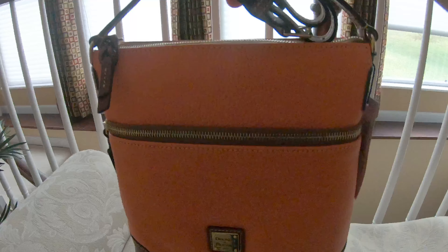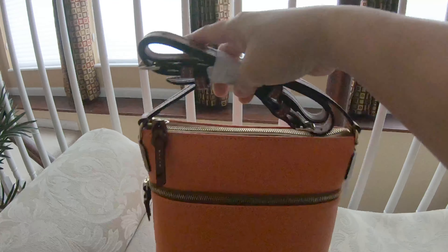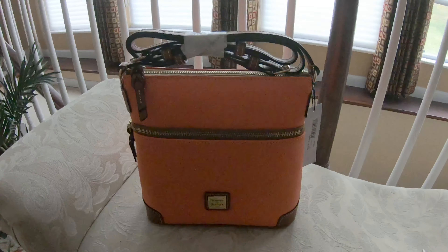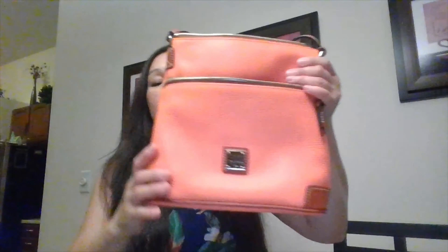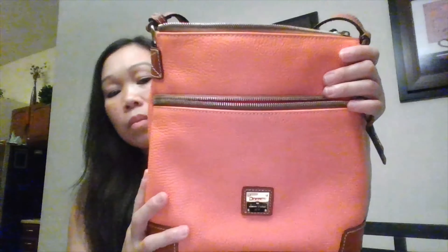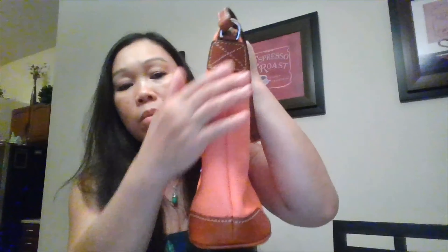Seeing her in person gave me a great big smile because this type of leather really takes on this vibrant color very beautifully. This crossbody is actually one of my favorites. It has durability and quality with the reinforced leather corners as well as the piping on the bottom edges.